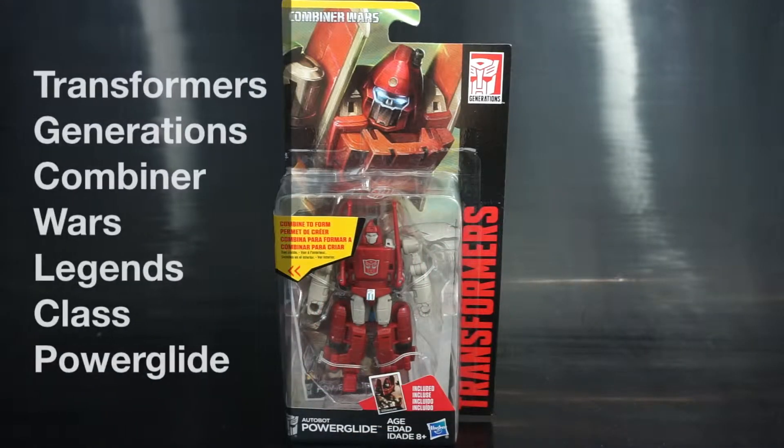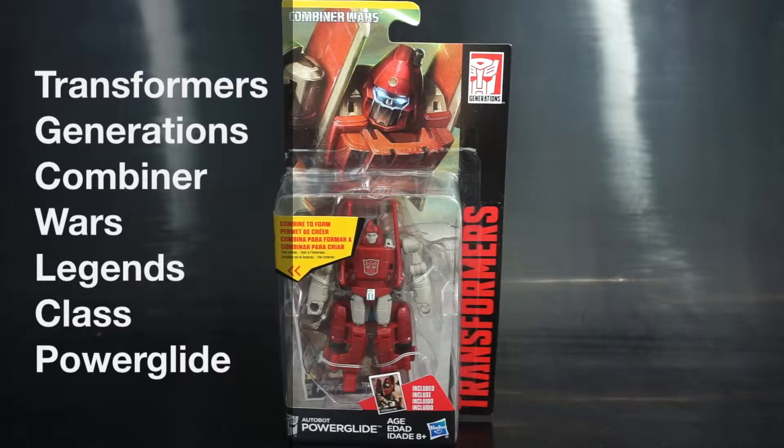Hey everyone, this is Pig for Life and in today's Transformers review we'll be taking a look at Hasbro's Transformers Generations Legends class Autobot Pyroglide.